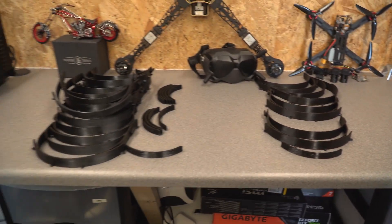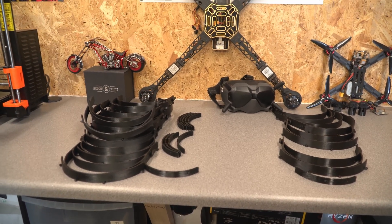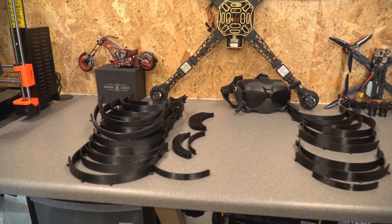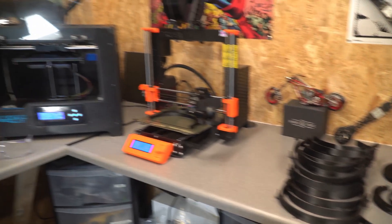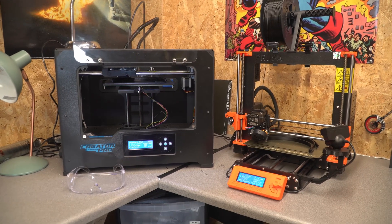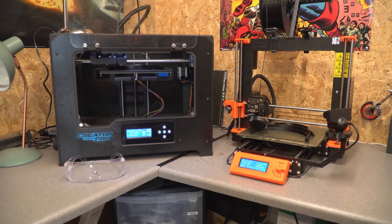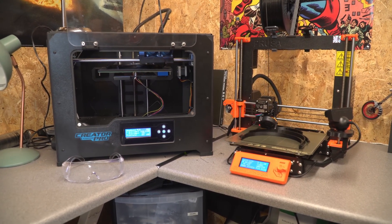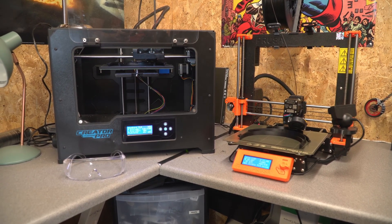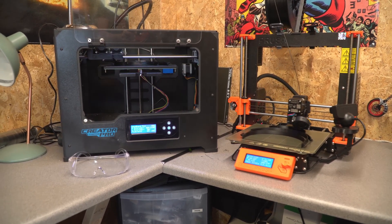These are all based on the Prusa MK3 design face shield - all identical to that design - and they've got all of them available to download on the website, which I'll take you to in a second. There was a big push last weekend to get as many face frames done as possible for the Big Print weekend - that's now finished, but it's still up and running and you can get involved locally. If you do have a 3D printer, why not get involved and try to do something?